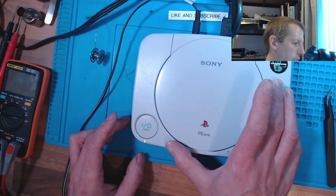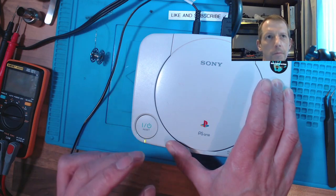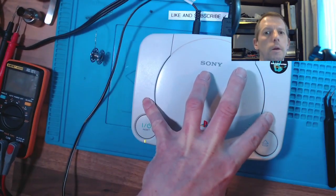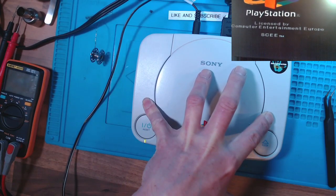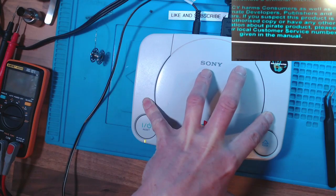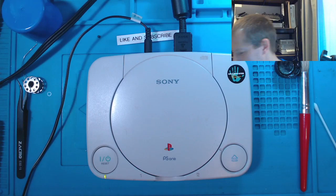Now it's gone up to 600, 700, 800, 900 - that's it, it topped an amp there. It topped an amp and we've got a PlayStation logo. And that's it - Die Hard, Die Hard Trilogy! I'm calling it a fix, very happy with that.